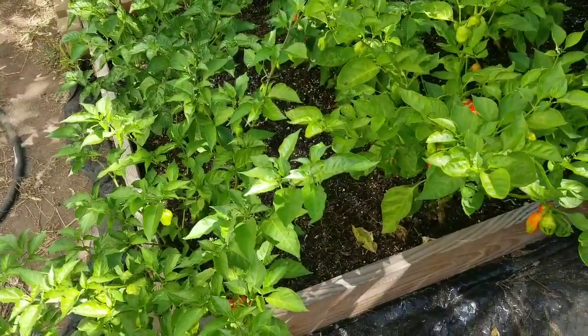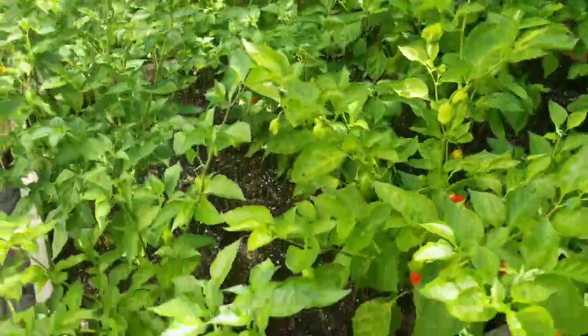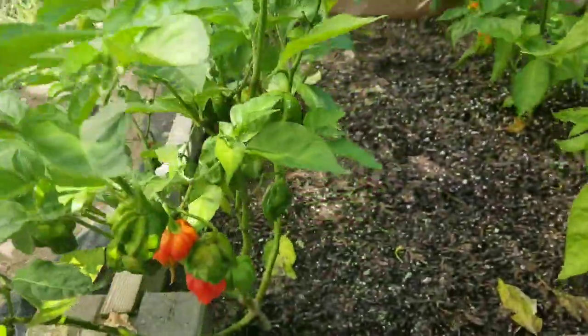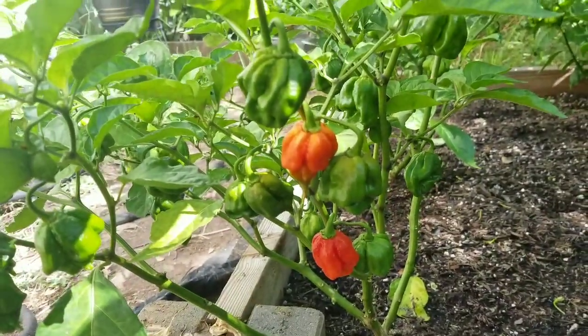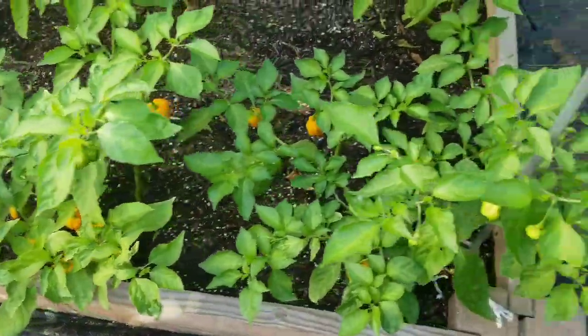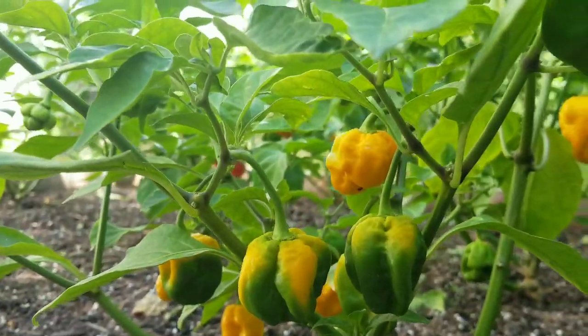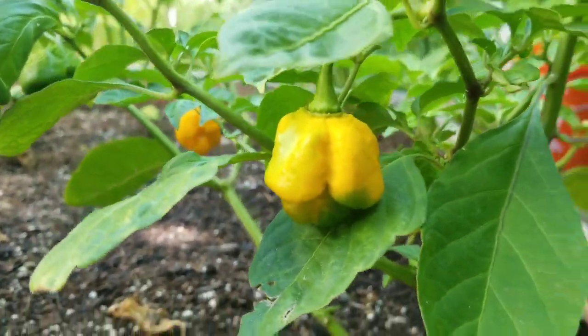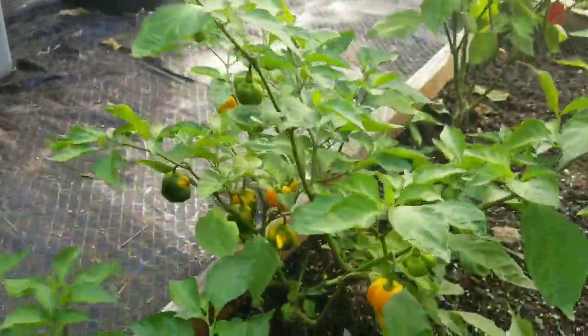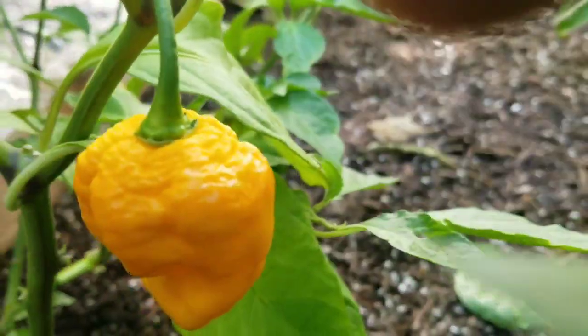And we got the mix raised bed. I already picked a good amount of pods off these guys. We got the King Star Texas Crimson Bonnet — I picked quite a few already and I still have more ripening up. We got the seven pod brain strain yellow — should have more pods in a few days. I don't like to leave them on the plant too long because we have little caterpillars that like to eat a hole through them. Nice bumpy pods.